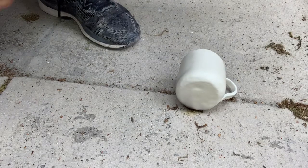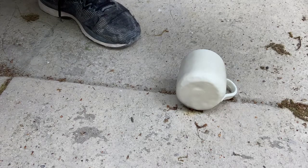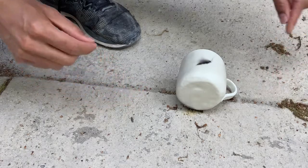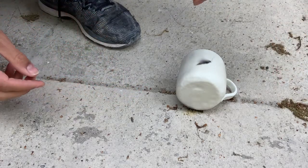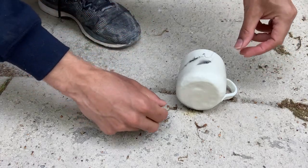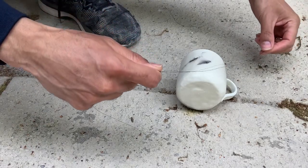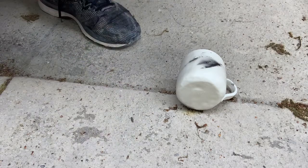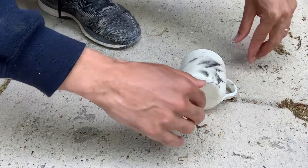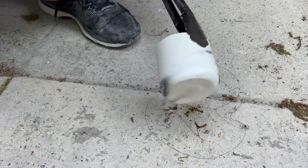I've got the cup — it's super hot. I'm going to take one strand and hold it tight and lower it. It's very, very hot. I got those markings on this side.